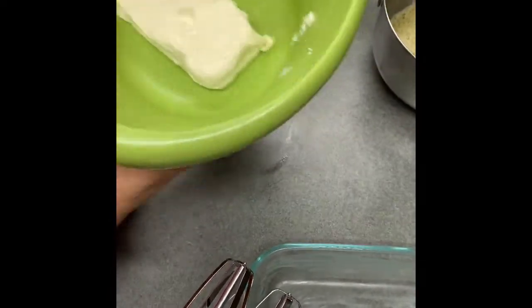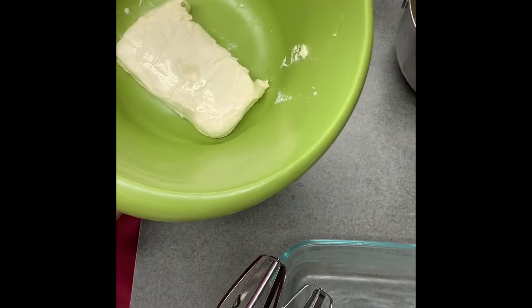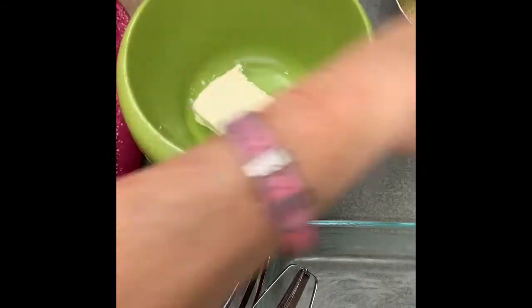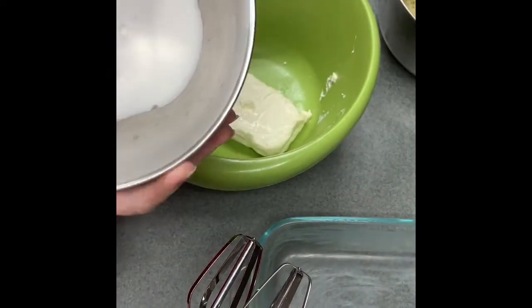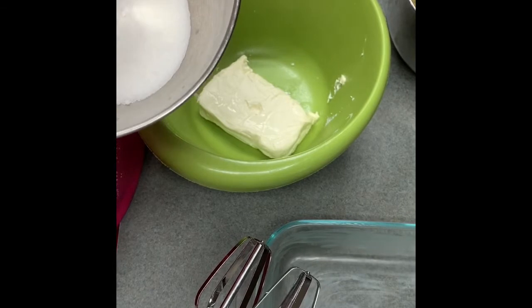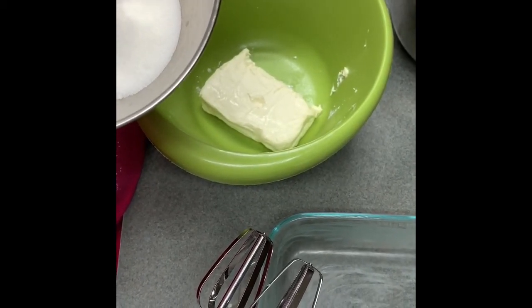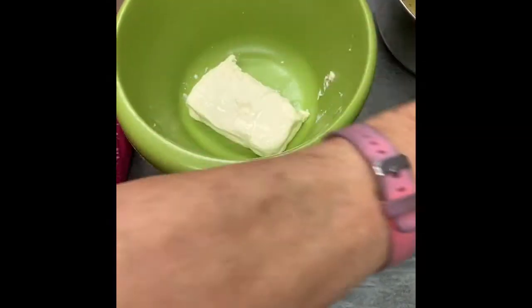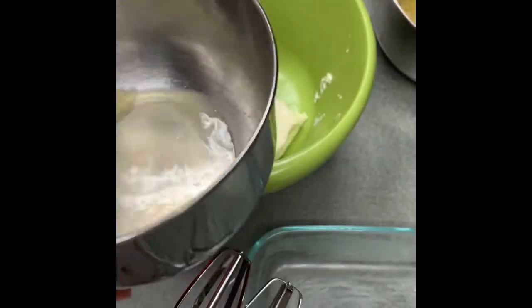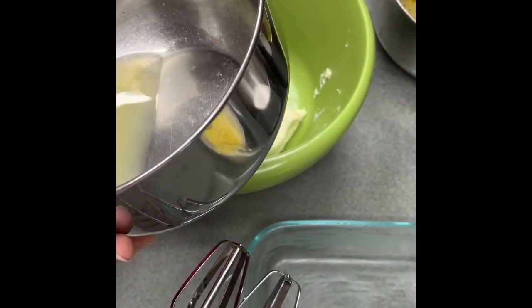Now, part of the recipe — and I'm going to post this recipe in the comments — is one eight-ounce brick of cream cheese, softened. I've softened this in the microwave. It calls for one cup of granulated sugar, though I always reduce the amount of sugar — this is three-fourths of a cup. The recipe actually calls for one cup of granulated sugar, and then four tablespoons of lemon juice, which we've already got squeezed out.